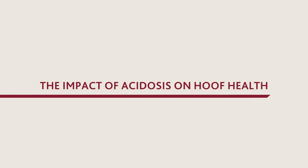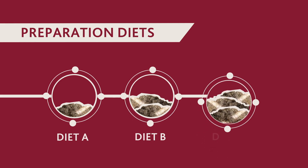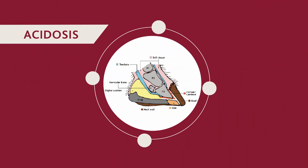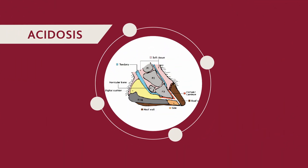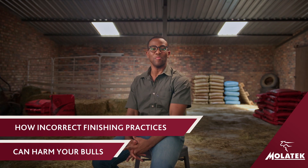The impact of acidosis on hoof health. If you switch to preparation diets without gradually adapting your bulls, it can cause acidosis, which can also impact the health of their hooves negatively. My name is Mandla and today we'll discuss how incorrect finishing practices can harm your bulls.